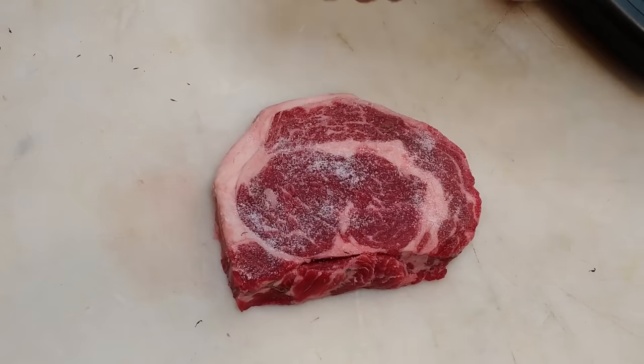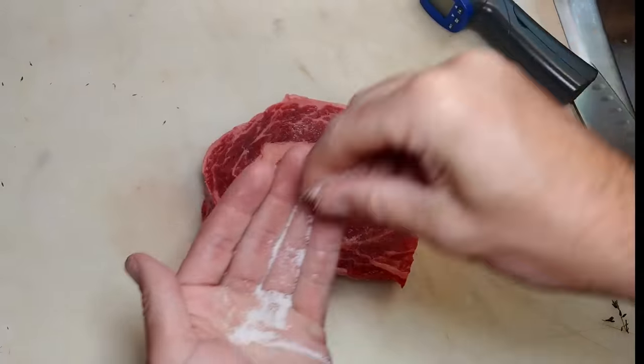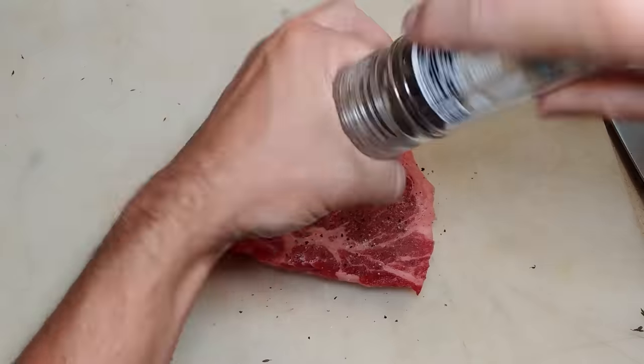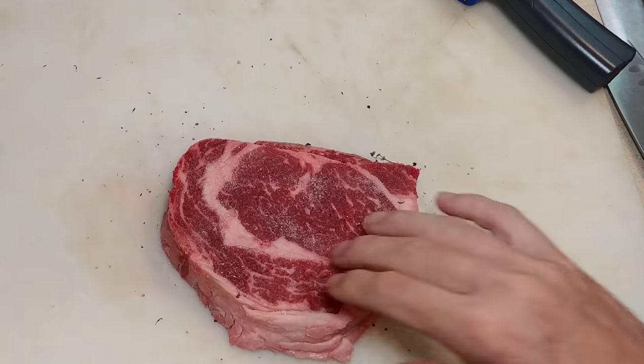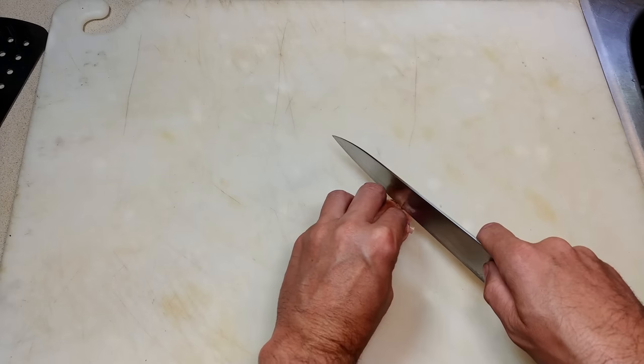Don't be too shy with the salt. Get the other side, and pepper. If we were going to baste it, I would recommend using garlic powder as well, but we'll have garlic in the pan.